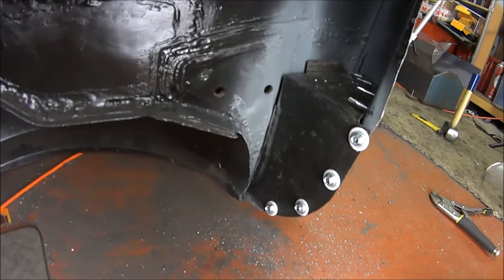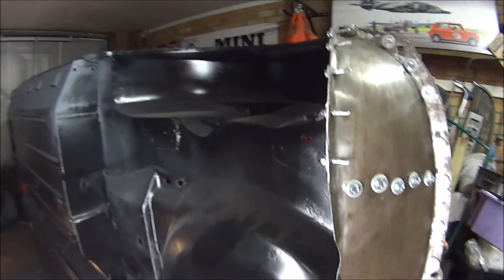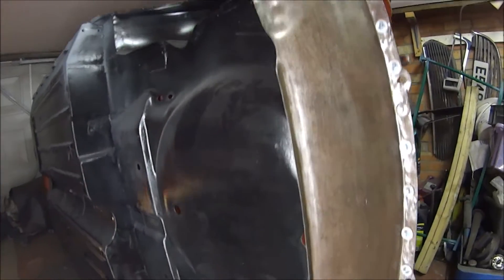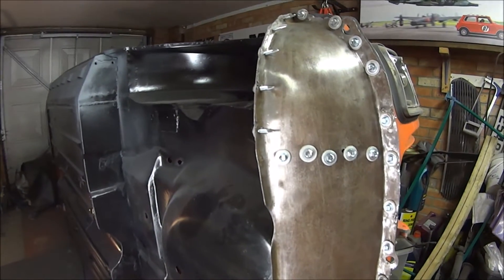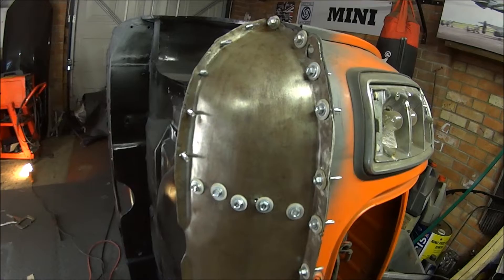And there's closing panel number two. It's ten o'clock now so I'm going home, and when I'm back in the garage — possibly tomorrow night — I'll get that all welded up. Lovely job. Let's get on with it and get these panels welded on.